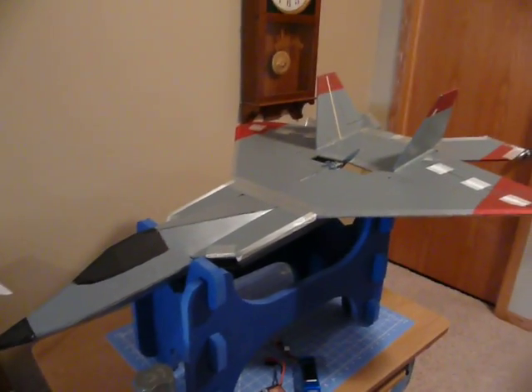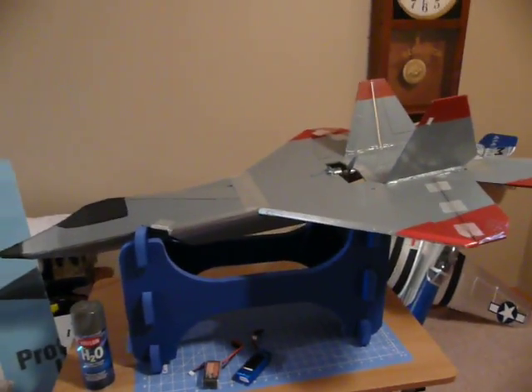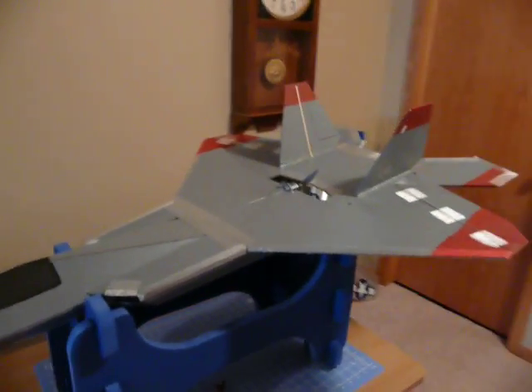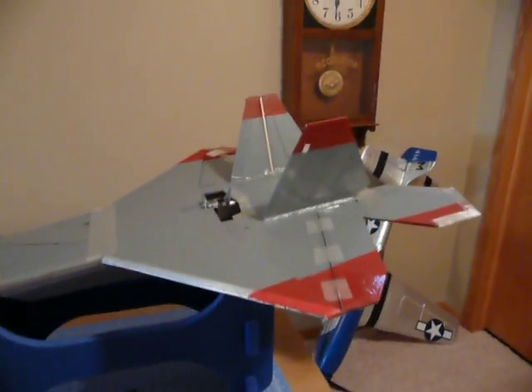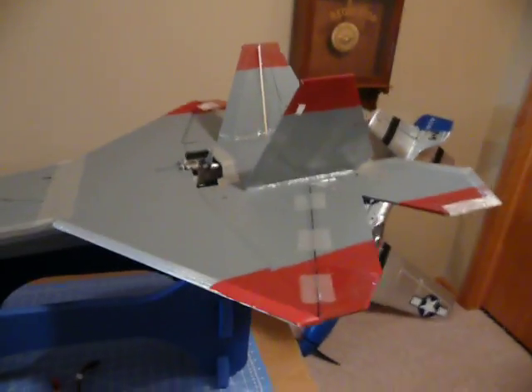Hi everybody. I thought I'd shoot a quick video of an RC Powers F-22 version 2 that I made out of Dollar Tree foam board. I have about 10 flights on this plane, and I'll let you know what I learned about Dollar Tree foam board.